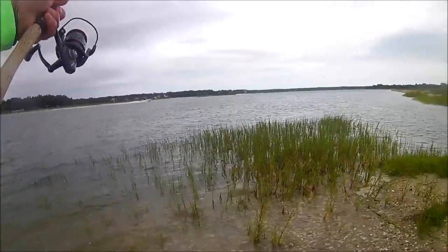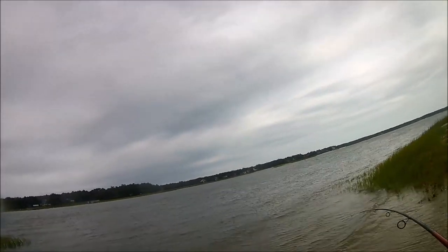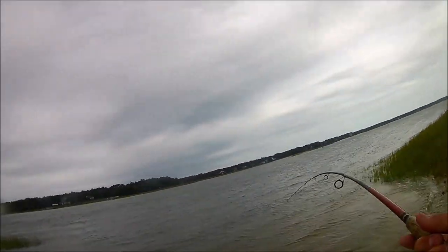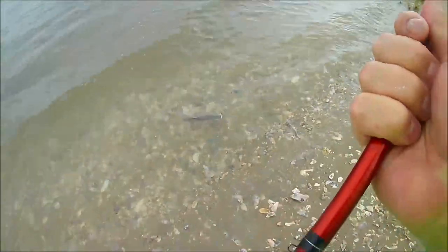I cast it out past some of the grass that's here, and right away — boom — I had a hit. I started reeling it in, and it was a drum. It was a red drum, but it was a puppy drum. I don't know how big it is, I didn't bother measuring it, but I could tell just reeling it in it wasn't a very big fish.